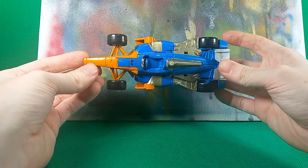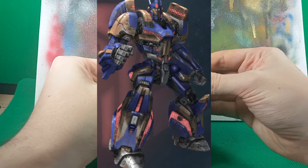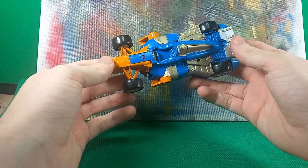Paint chipping again — oh no. I did base the color scheme off War for Cybertron — well, War and Fall of Cybertron, because he's in both games.